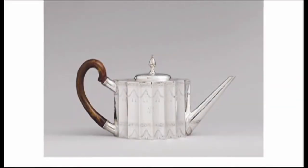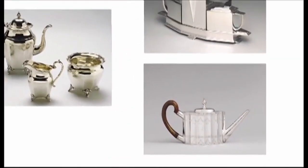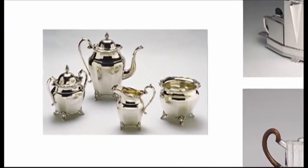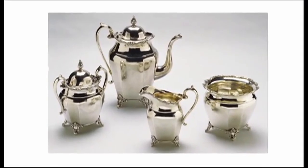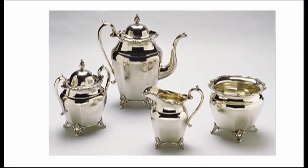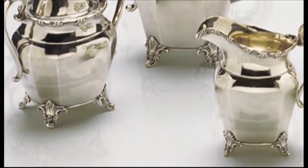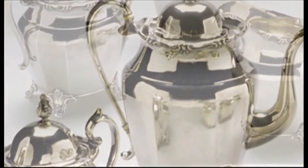As the country grew and people moved westward, silversmiths found work in other areas of the country. The silver tea service made by Thomas William Brown in Wilmington, North Carolina in the 1840s is a wonderful example of what happened to American design. It's actually fairly French in taste, and it was made with some efficiency, such as the cast finials and feet.